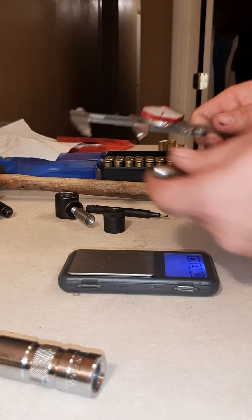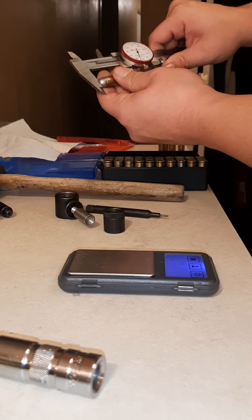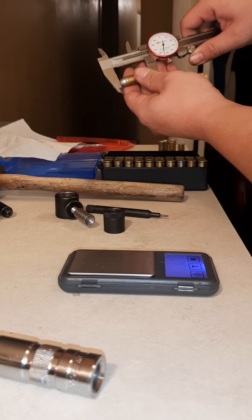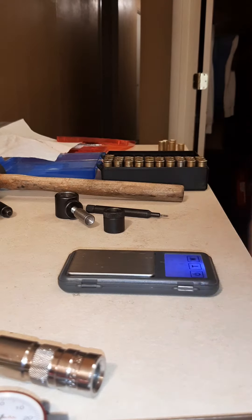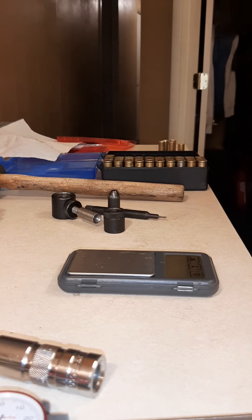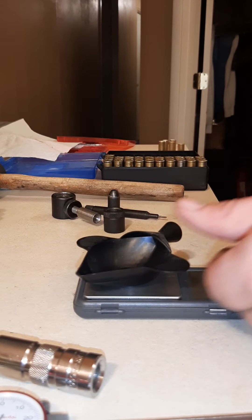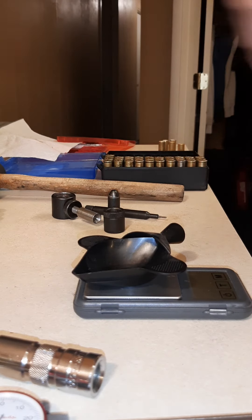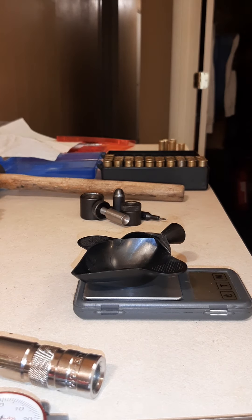It's always nice to have one of these to verify your length — in which case I'm right where I need to be for where I set mine. And that's that. That is the Lee Loader — about 50 bucks online. You get most everything except for a scale, your powder, your shells, and your bullets, but everything you need to get them ready to reload.